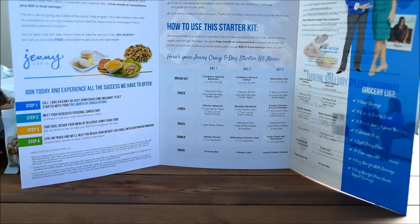The brochure that it came with gives you a five-day starter kit menu showing what you need to eat, what days, and the extra snacks that you need. They also provided an easy grocery list so you know what to buy at the store to get started.